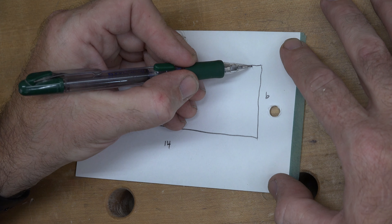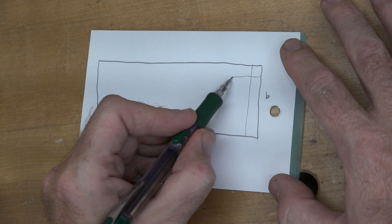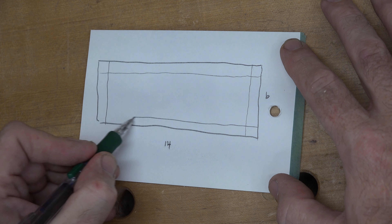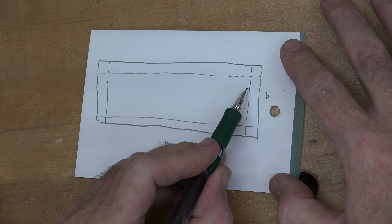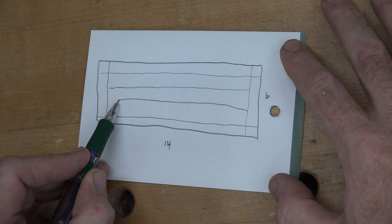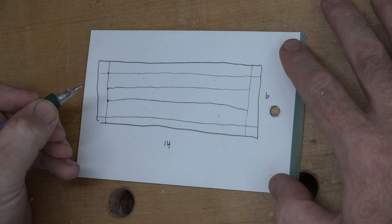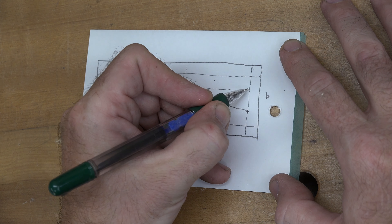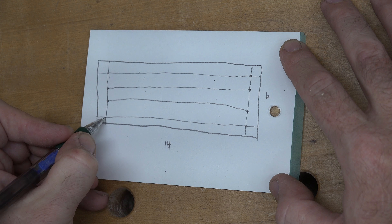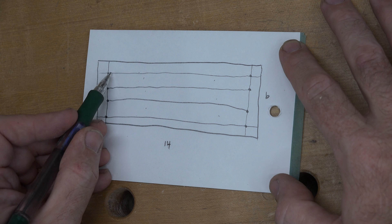I have my five eighths inch thick mahogany cut to the same dimensions as the bottom — six inches by 14. Just like I did on the bottom piece, I'm going to place a quarter inch by quarter inch rabbet all the way around the bottom edge so that this will sit recessed inside our top. With that rabbet all the way around cut, we'll do a test fit and that looks good.